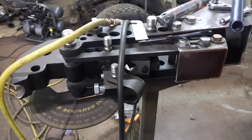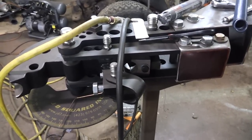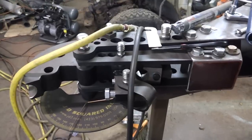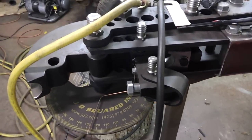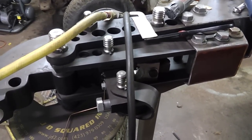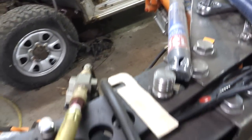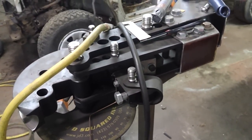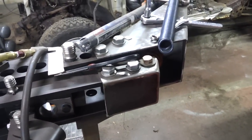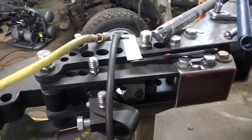Hey YouTube, back again. I know I've been procrastinating on getting this project done. I'm going to try to wrap this thing up tonight. For those that aren't familiar with this build, go back through my videos and take a look. Basically what I did is rather than buying a product from another company that adapts the air-over-hydraulic ram that Harbor Freight sells to these benders, I decided to build my own — and the reason being is there's mounting issues. Watch back through my other videos, I'll describe everything.